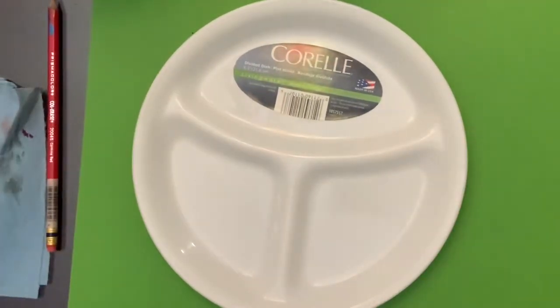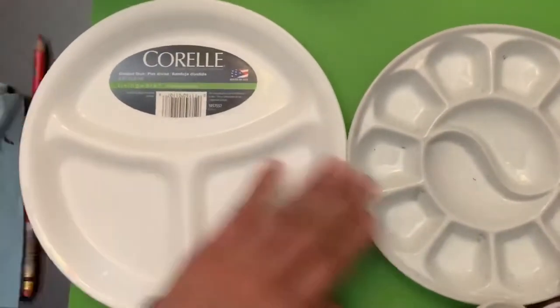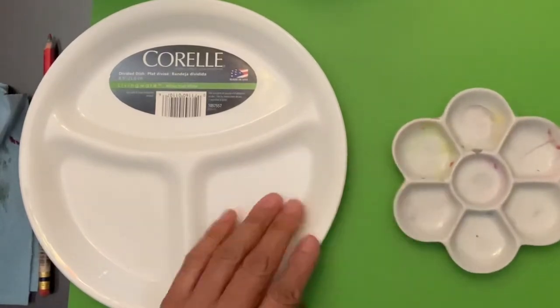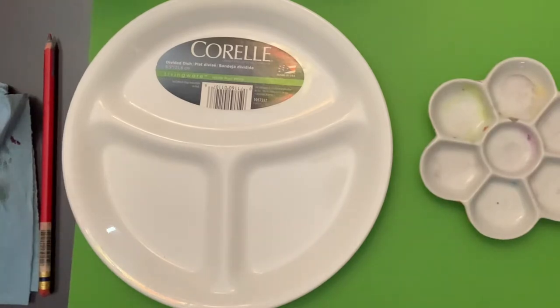When you compare it to others, the price just can't be compared. This one on the right is about fourteen dollars, and this little one here is about eight to fourteen dollars depending on where you purchase it.